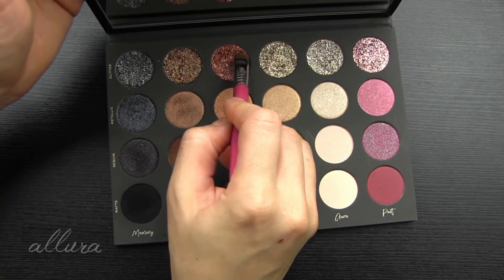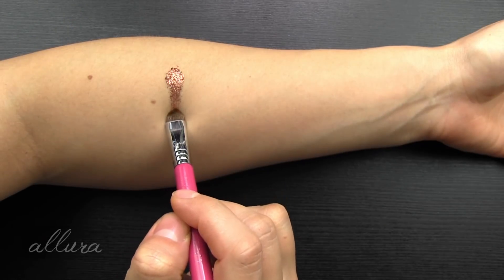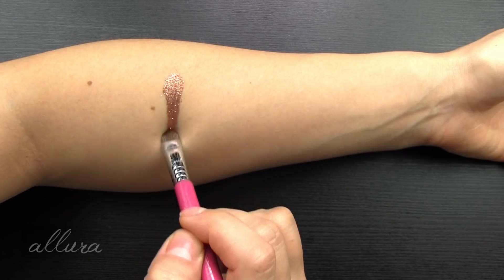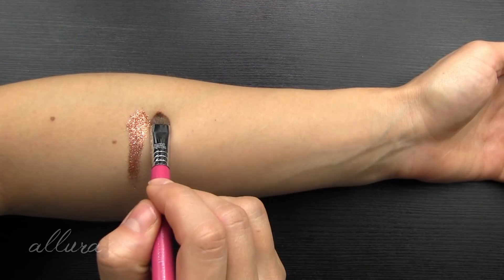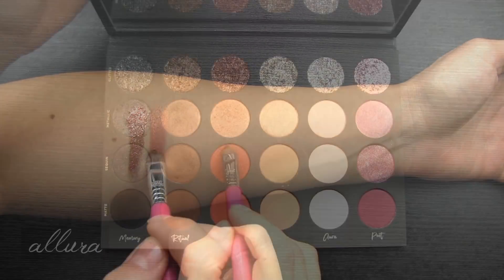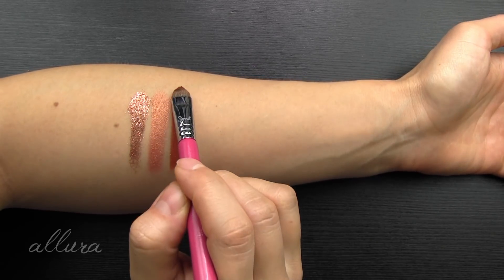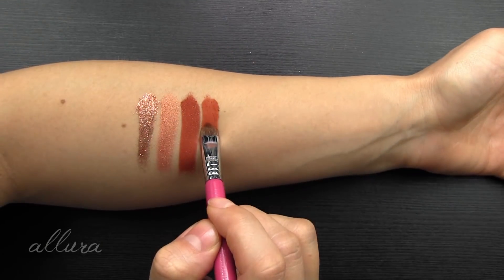Swatching the Story column: the glitter shade is described as a multi-dimensional burnt orange, and applies very well with a dry brush. The metallic shade is a bright nectarine with gold shimmer. Next is the sequined shade — burnt orange with gold pinpoints — and the matte shade is a burnt orange.